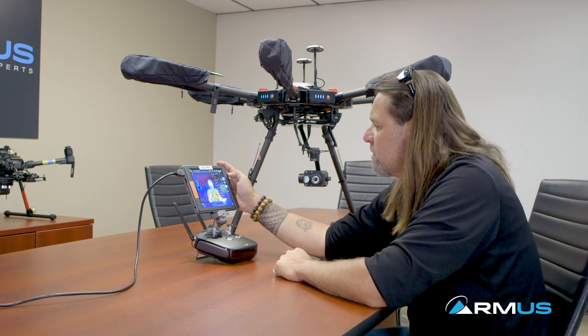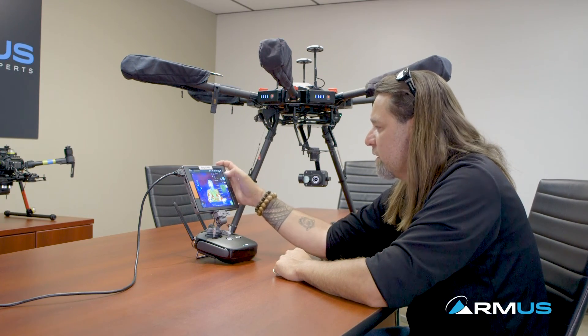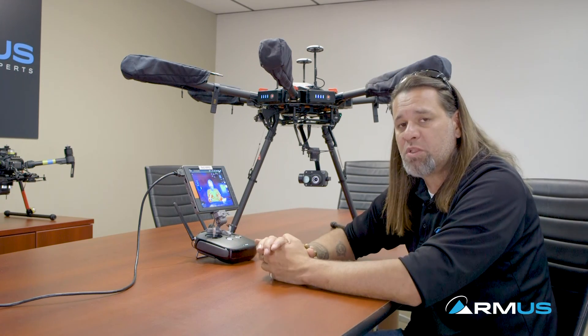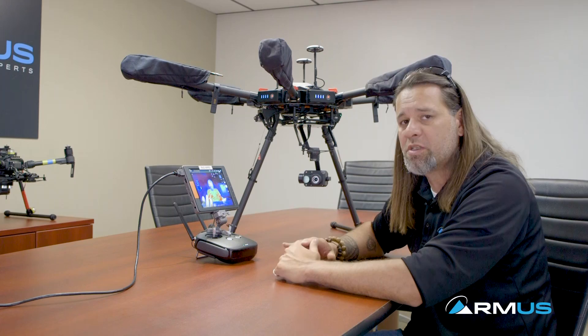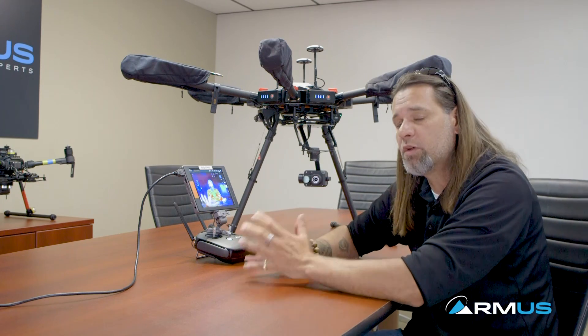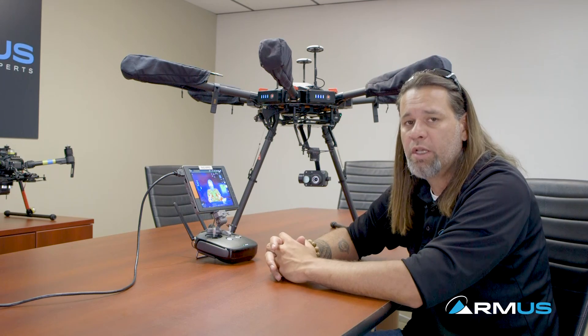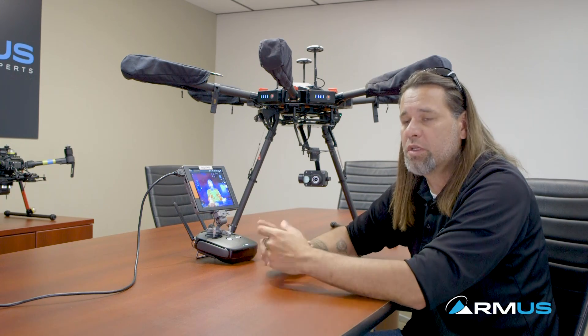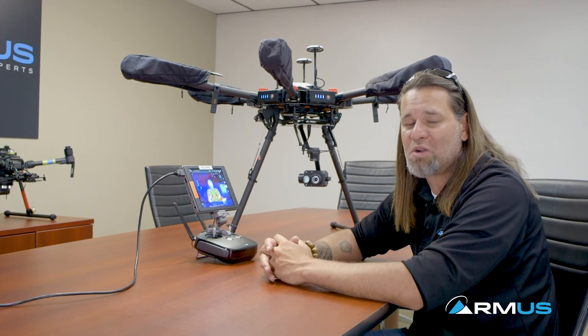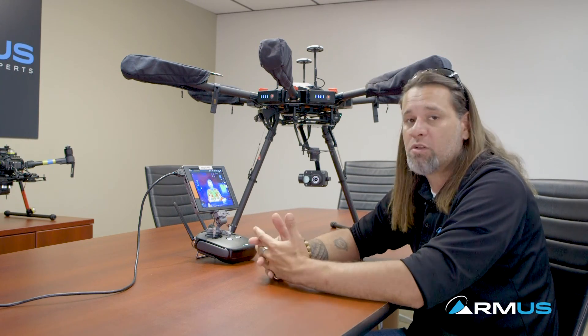As far as the rest of the configurations, that's basically how the XT2 is operating. There are some differences between putting the XT2 on an M600 and sticking it on an M200 or 210, so join us for the next video and we'll show you those differences. For the most part, the XT2 works really well on the M600. We're pretty excited about this product — let us know if you have any questions.